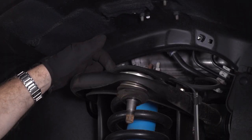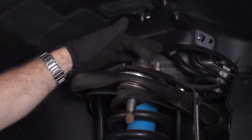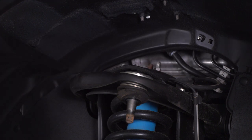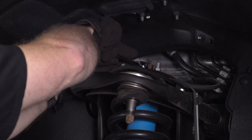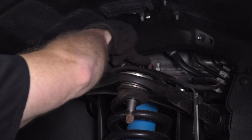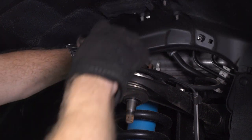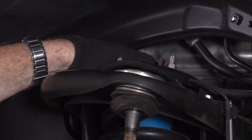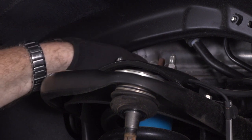You have four 14-millimeter nuts that we're gonna take off the top here — these studs that are holding the top part of our strut in place. These two back ones are probably gonna be hard for you to see. If you're blessed with a relatively clean truck like we are, once you break them loose, you should be able to spin them off by hand.